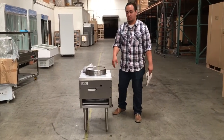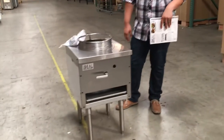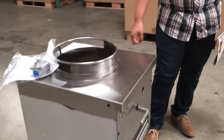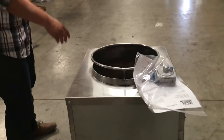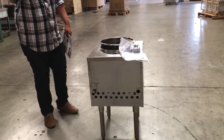Hello guys, today we're going to introduce our Chinese range. This is a good stainless steel, good quality, NSF certified range. The measurements: the length is 18 inches, the depth is 21 inches, and the height is 30 inches.